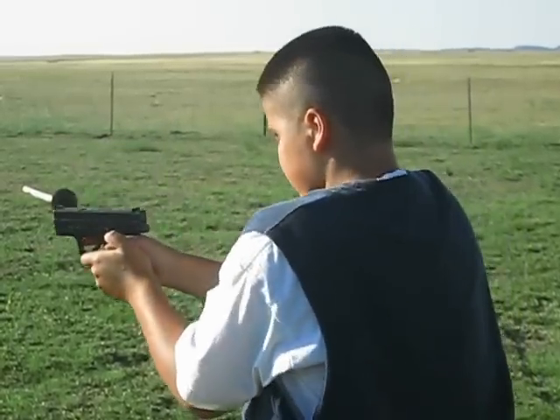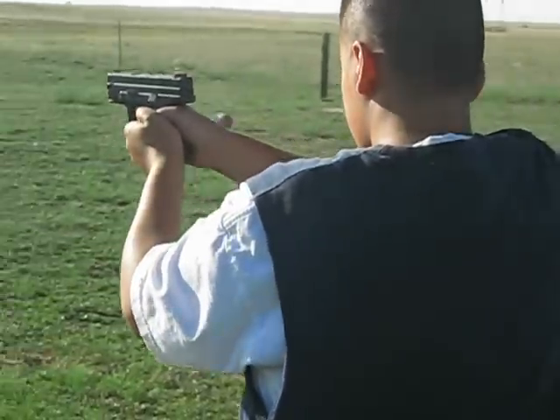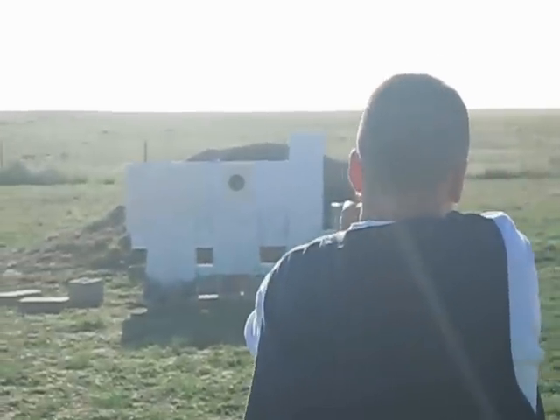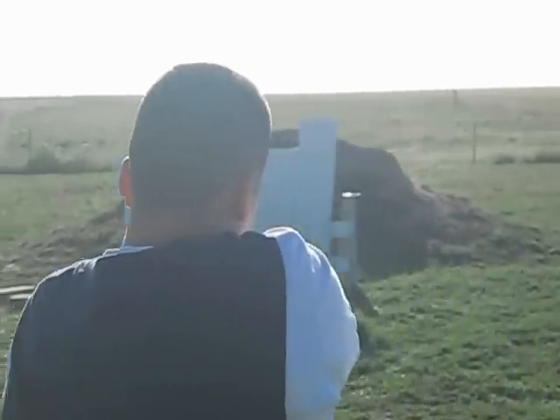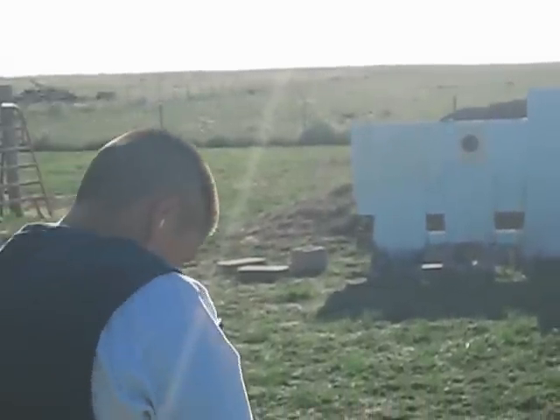There you go. That was a good shot. You hit the target. Focus on the sights — lining those up and pull the trigger slowly once you've lined them up. Good shot. Good shot.